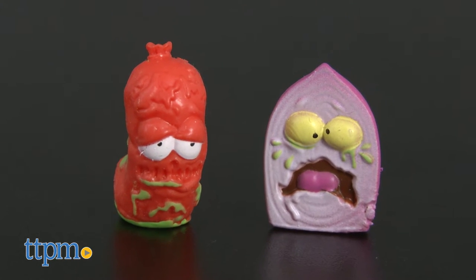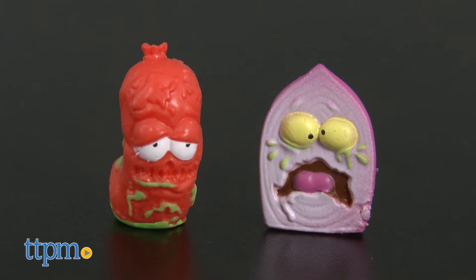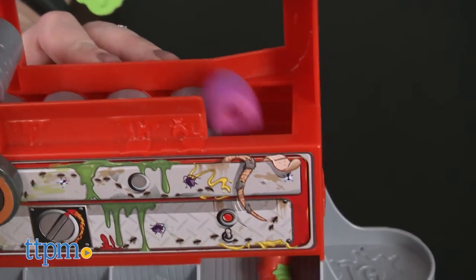This is part of Moose Toys' mini collectible line called The Grocery Gang, and it's all about food and other grocery items that have gone rotten.